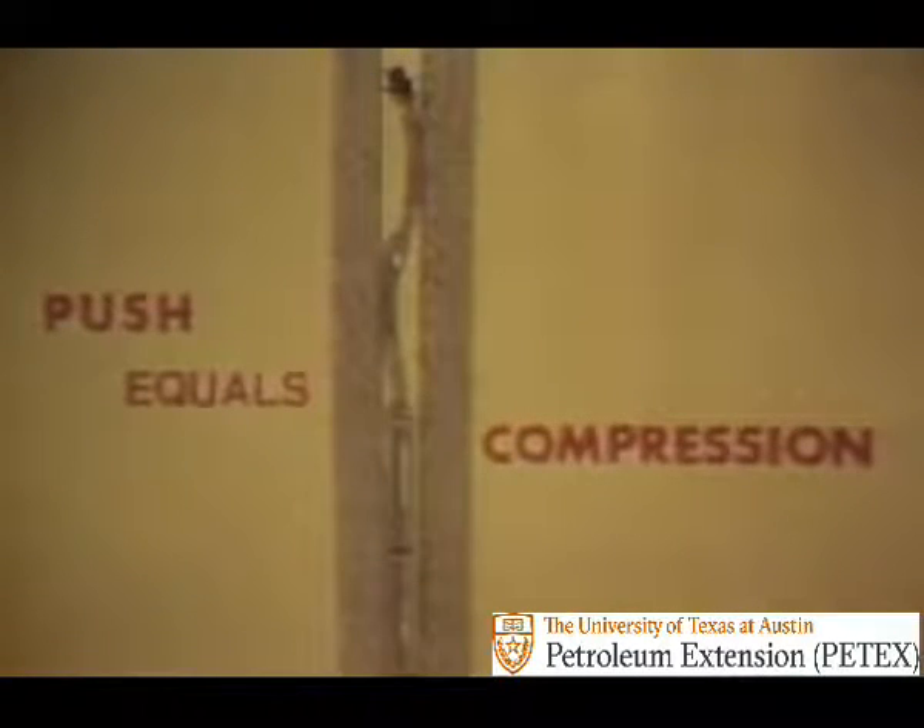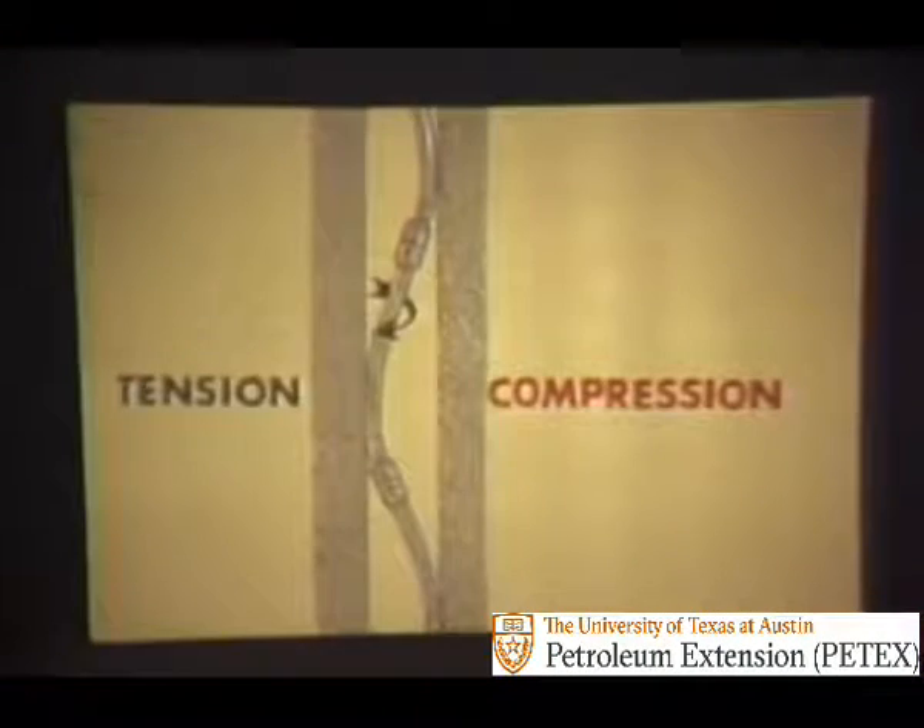If there are too few drill collars in the bottom hole assembly, the weight of the drill string may produce a pushing force — that is to say, compression. This will cause the drill pipe string to bend. Drill pipe rotated under compression wears faster where it contacts the sides of the hole.